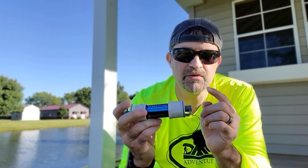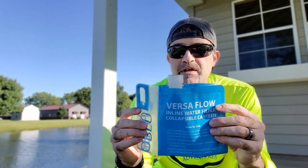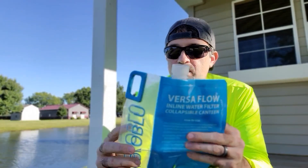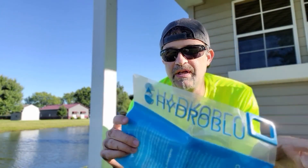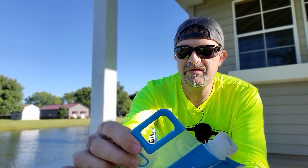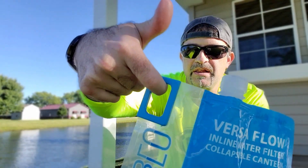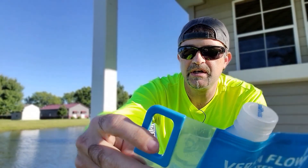I picked up the Hydro Blue Versaflow water filter on Amazon for about $25, and for that you get the filter and two of these water bags. I got one here, and these are pretty cool. I like these in that they have a grommet on the bottom and an area right here where you can just hook anything you need, a carabiner or whatever — just kind of handy to have.